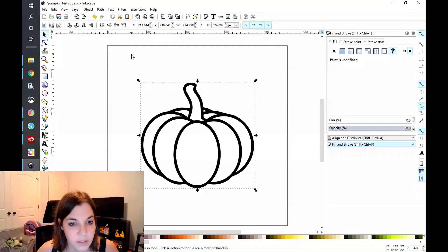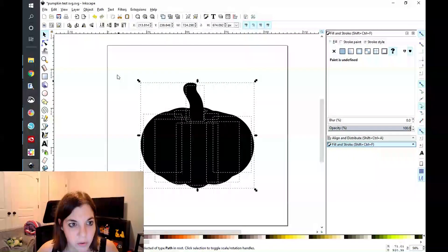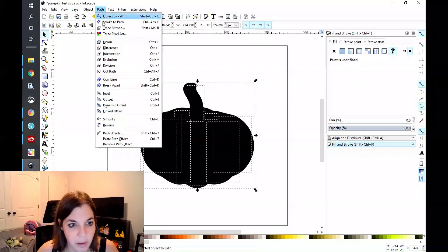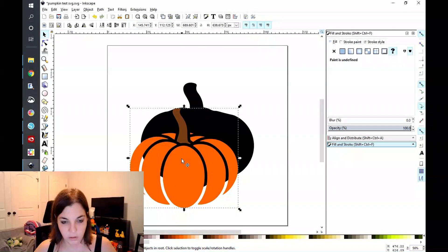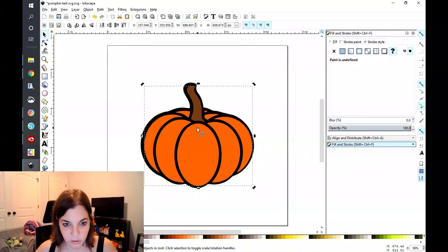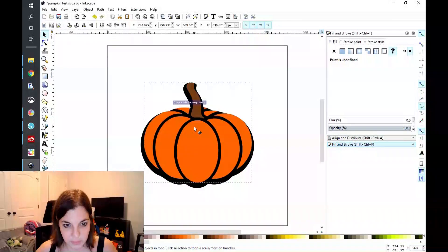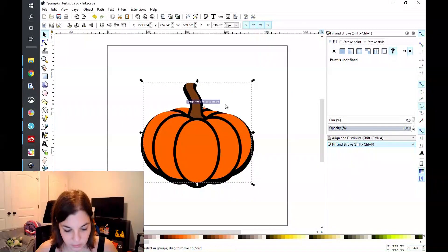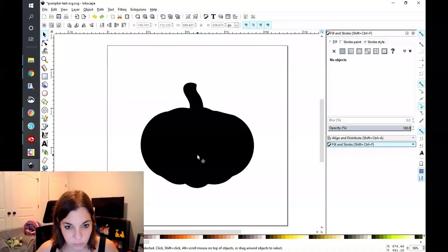Because if they prefer the other option, the only thing that they have to do to revert back is take this and just go to Path > Break Apart, and then go to Path > Union. So I'm going to copy that out for a second, paste it back here, and get it to where it needs to be. Oh, I have my snapping on — it's going to be a little bit finicky.